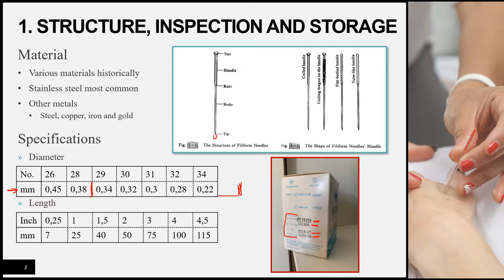The second number after the × represents the length. So 0.25 × 25 means the needle is 25 millimeters long, measured from the tip to the root. Needle lengths range from 7mm all the way up to 115mm and beyond. Note that the cun measurement used in China is equivalent to one inch or 25 millimeters. When a depth of insertion is given as one cun, that means 25mm deep. Cun is used more commonly in China, while millimeters are more common in the western world.